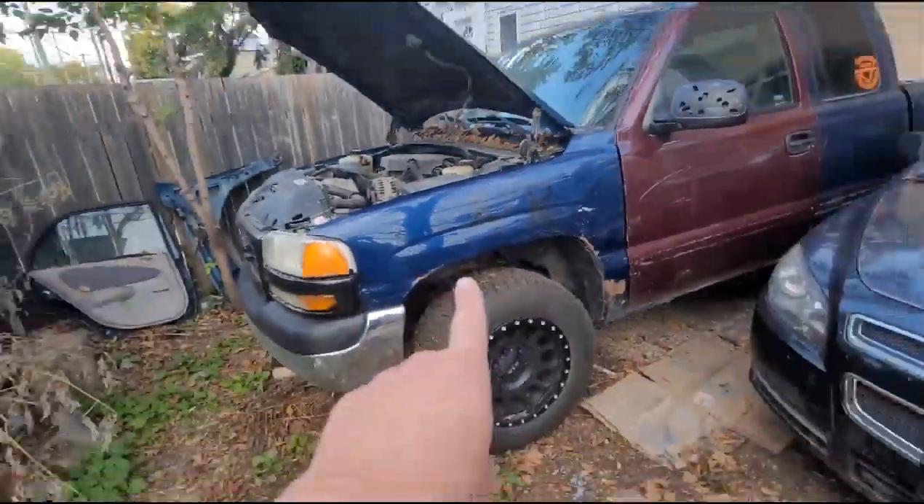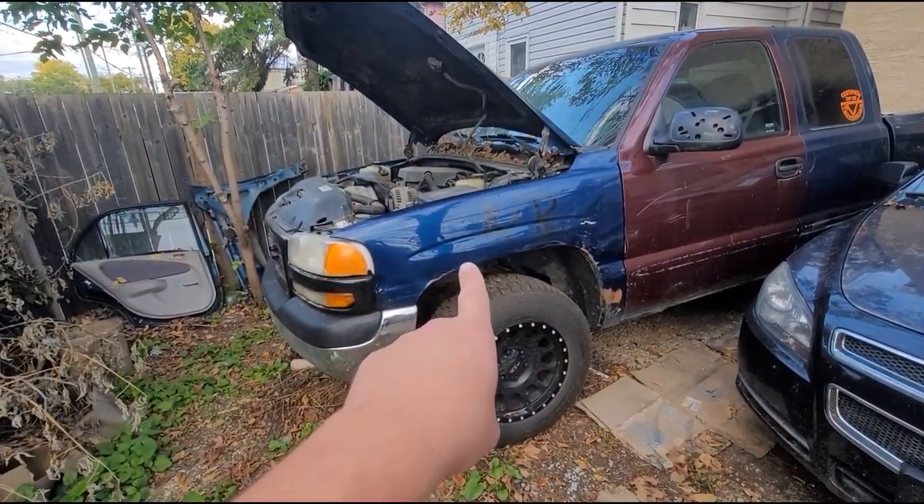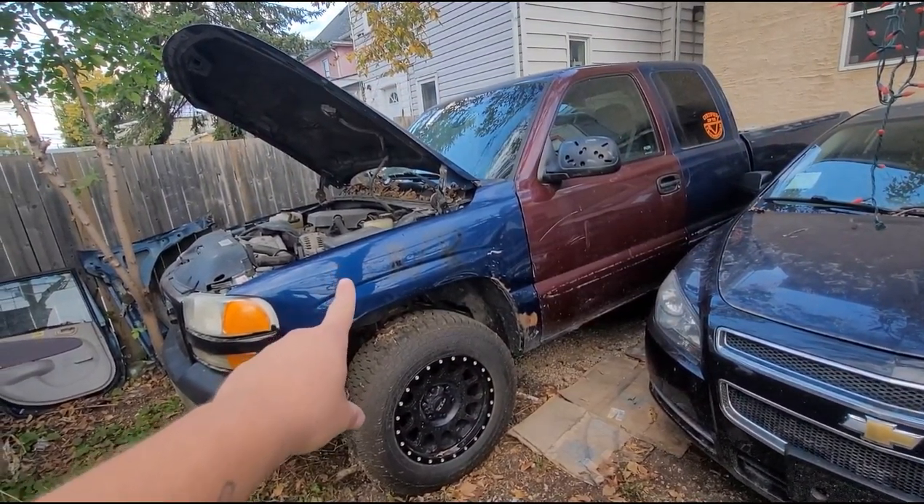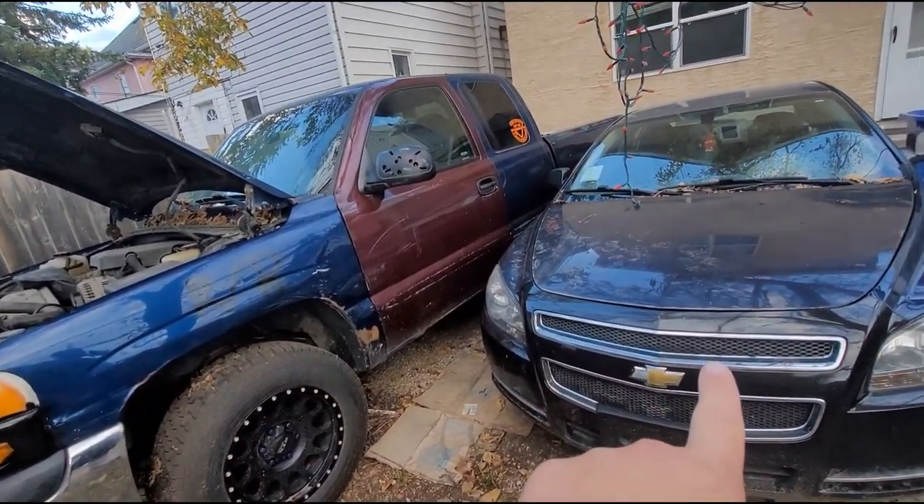There's going to be more content coming for the truck very soon, just waiting on parts. Waiting on getting a fender for the driver's side. I need a door for the passenger's side, and then a box, cab corners, inner and outer rockers, and then bushings — and then she's safetied.